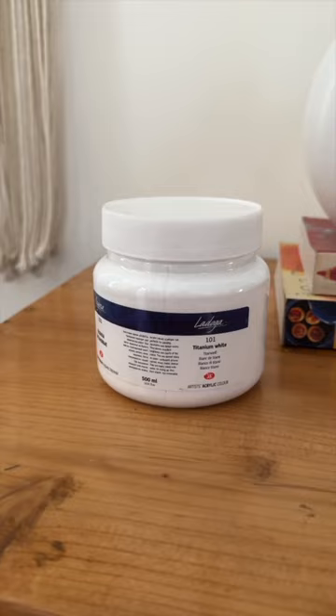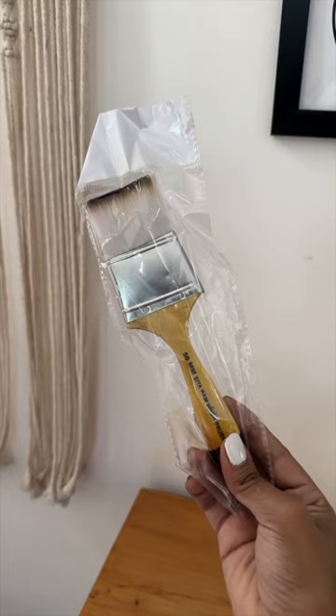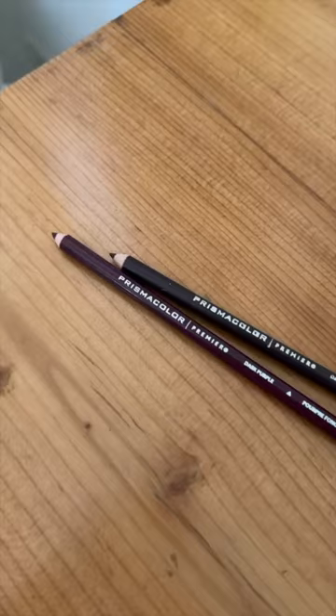After the paints, it's time for brushes. I got one packet of different brushes in varying sizes — this packet cost me 650 rupees. I also got another brush, a bigger wider one. Lastly, I got two pencils for sketching from Prismacolor — these cost around 200 to 250 rupees per pencil. That's it for today's video!